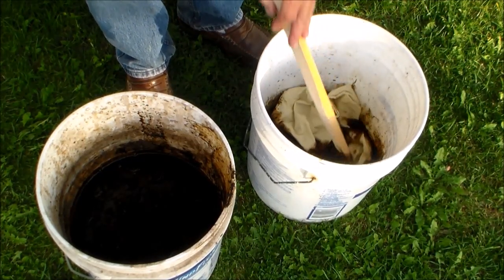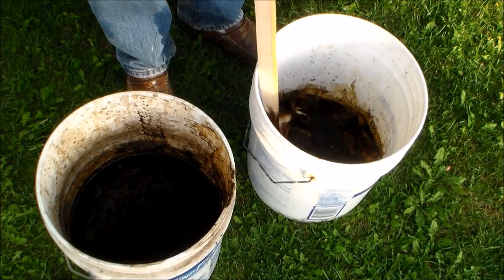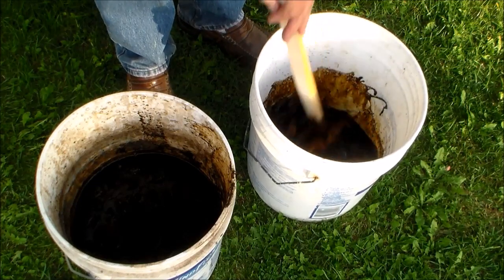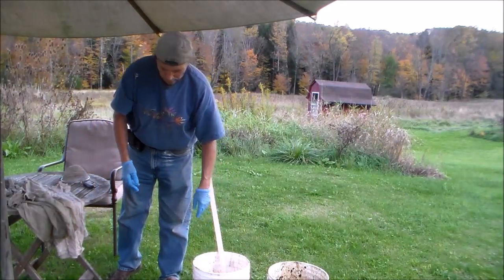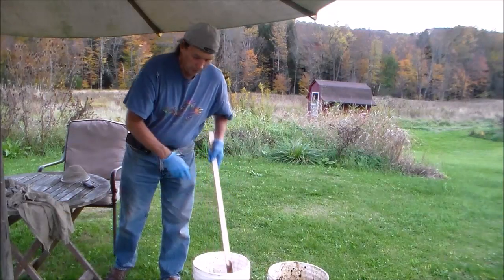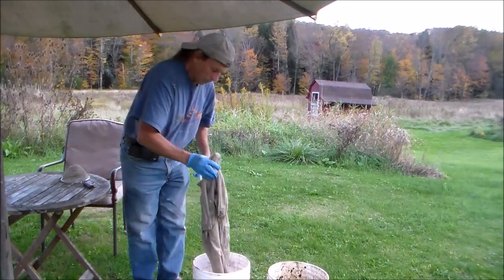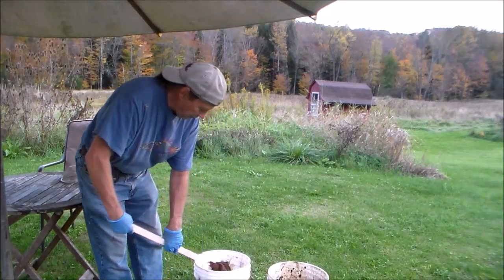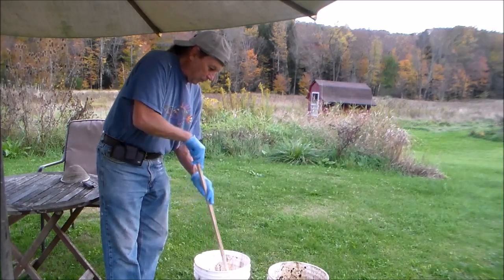The walnut dye is used for organic material — synthetics it doesn't dye that well, but organic material it will bond into. Here are some shirts that I'm going to dye; these have already been moistened. You can see I'm wearing gloves, and this will dye your skin — it will stay on the skin for a number of days before it comes off.